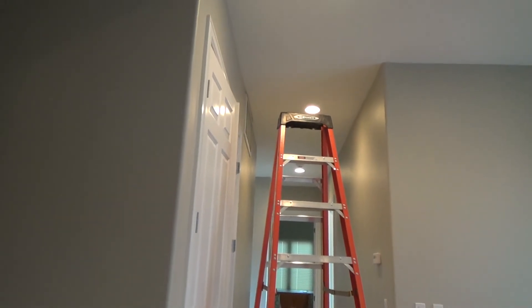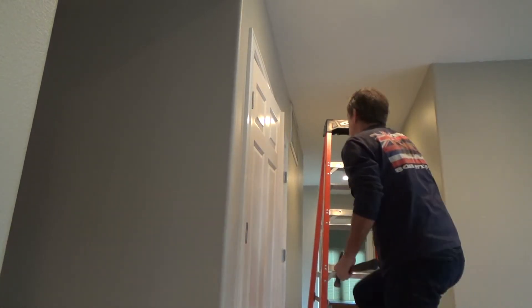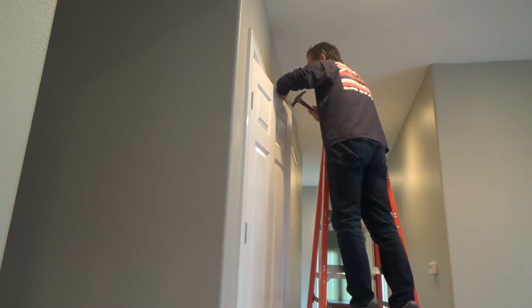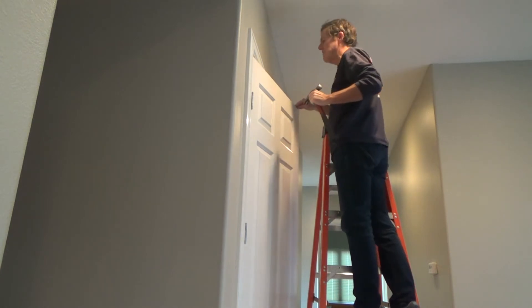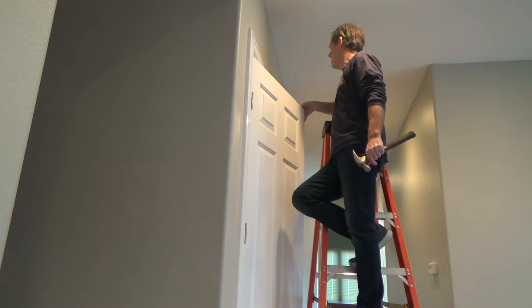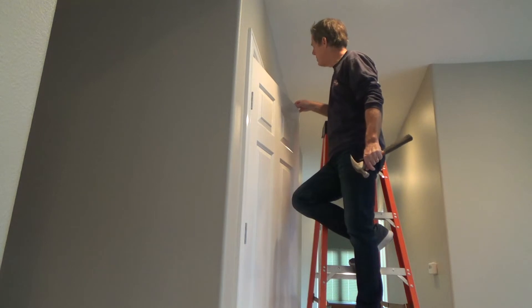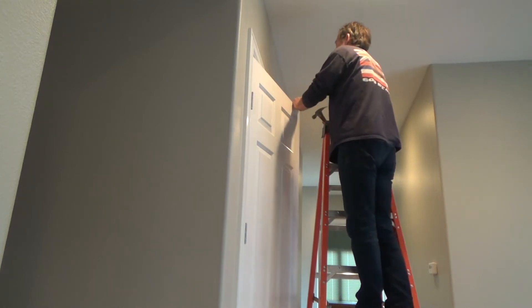I can't hold the video camera and my hammer and nail set at the same time, but you get the idea — set it there. Lucky for me this is unscrewing. It's got threads on there. This house is 17 years old. If you have a house that's 50 years old with little things like this that have been painted over and are rusty, chances are it might not move. You can spray some WD-40 down there, some Ratchet Ranch, something like that.